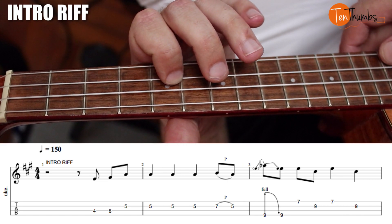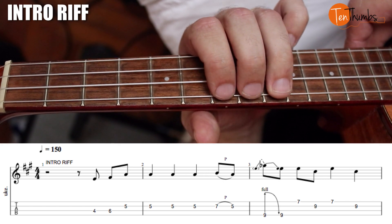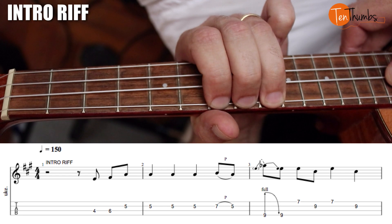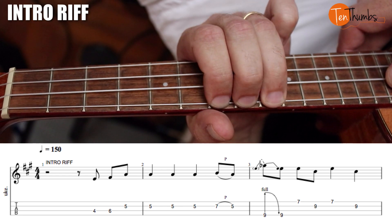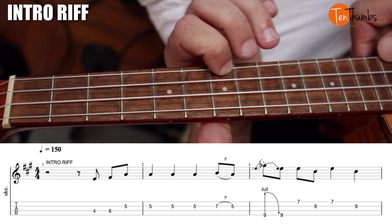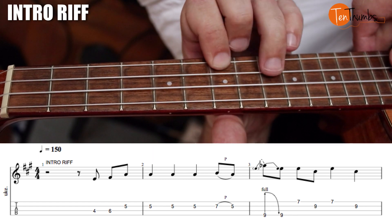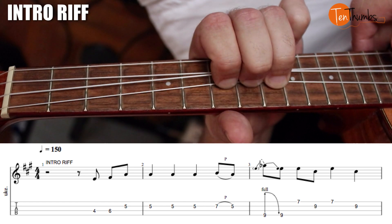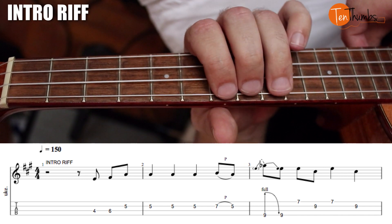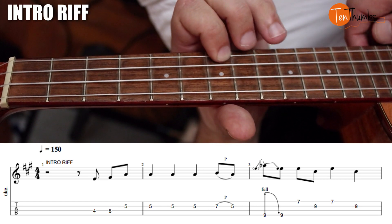Then we're gonna have to jump up with our ring finger and grab the ninth fret of the G string here, and we're gonna bend to that eleventh tonality. That's gonna happen like: one and. So you'll bend on the one and then release on the and. One and — you're gonna get way up here and grab the seventh fret. So we get: one and two, seventh fret of the A string to nine. One and two and three, back to that same one four. So that one measure we get: one and two and three and four.